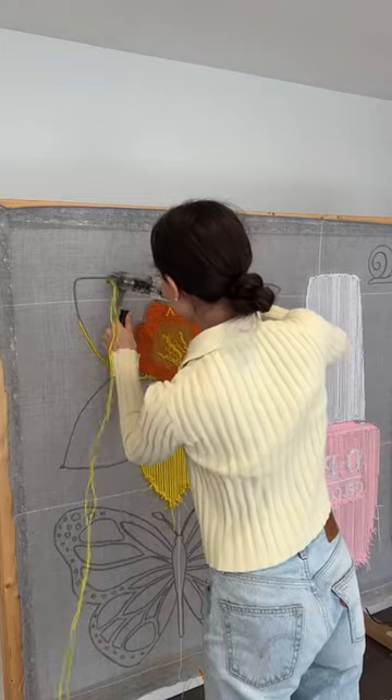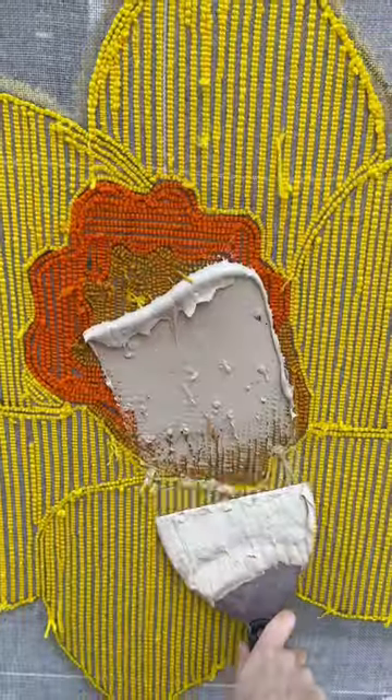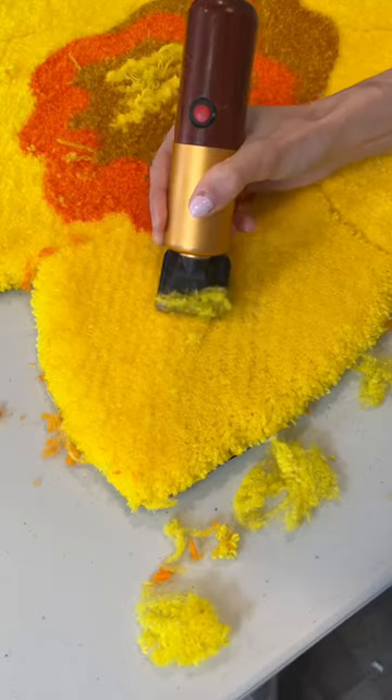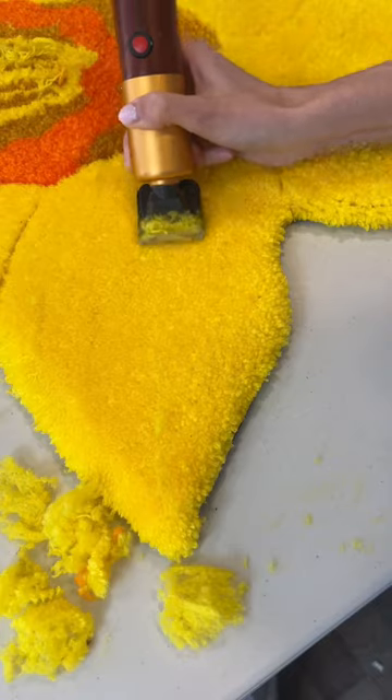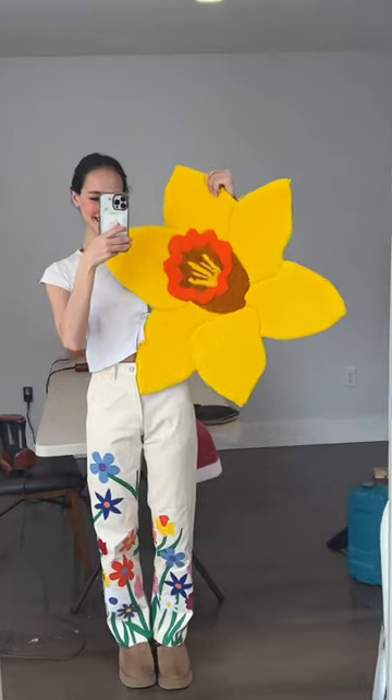I honestly didn't think this rug was gonna turn out that great. To me, it wasn't looking that great on my frame. I was nervous about the end result because the daffodil itself is kind of on an angle, so I didn't know if that perspective would really come through. But once I shaved and carved the rug, it really blossomed.